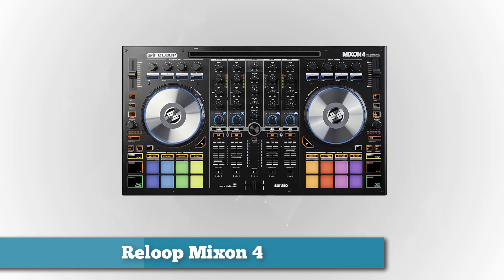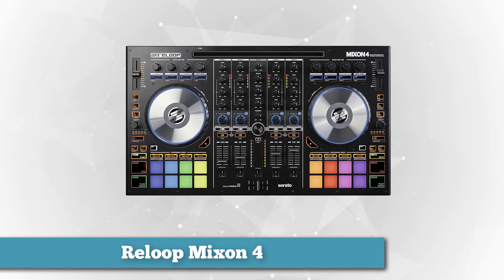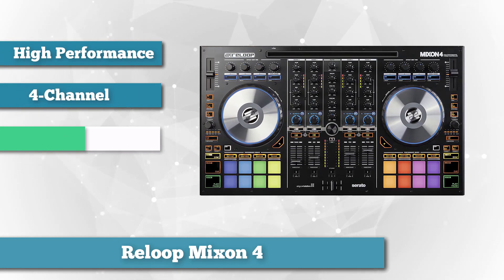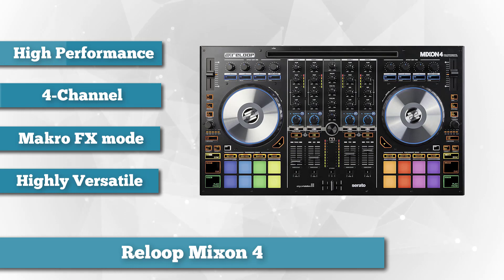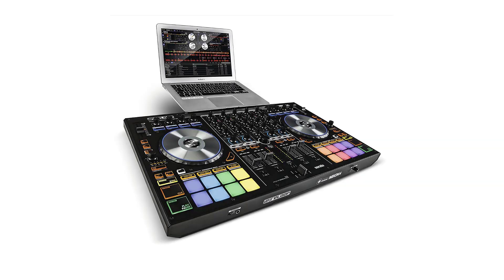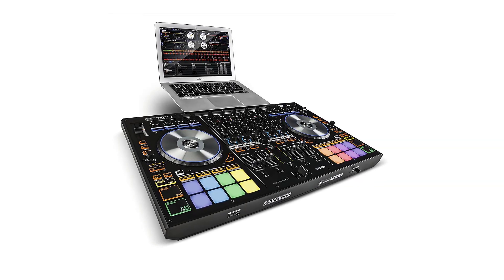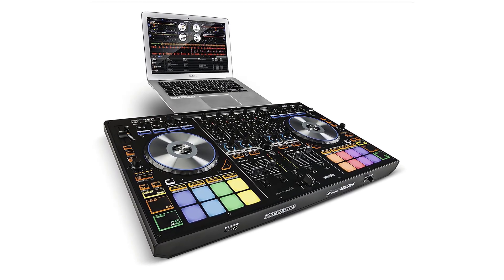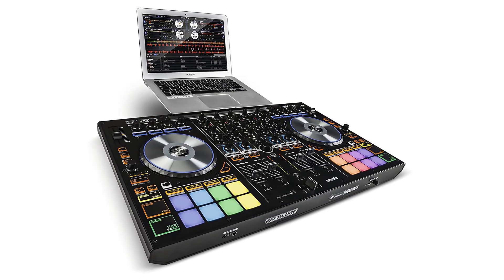The last item on our list is the Reloop Mixon 4 High-Powered 4-Channel Hybrid DJ Controller. This multicolored controller is a hybrid of two DJ software programs: Algoriddim and Serato. With Serato DJ, you get to experience the newest expansion packs and advanced mixing tools. With Algoriddim, you get to explore and enjoy creating music, all thanks to its integrated system with Spotify where you're able to choose from more than 30 million tracks. The Mixon 4 is a versatile unit and is compatible with Android, PC, and Mac. Through the Lightning connection, you can connect to any iOS device.